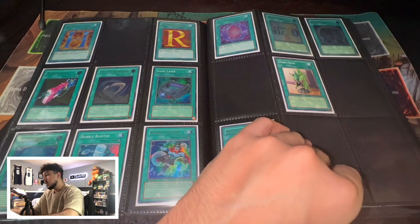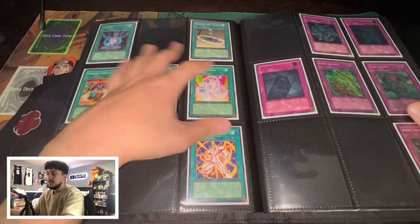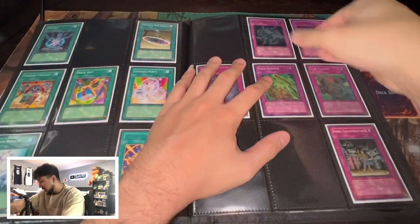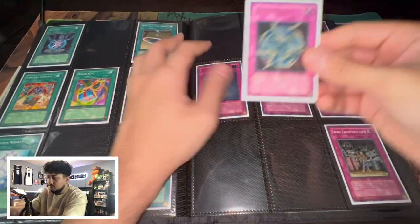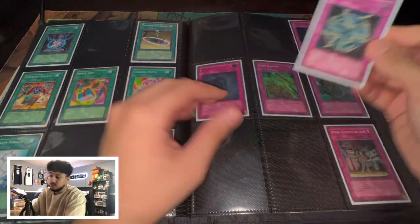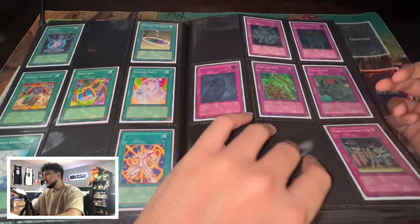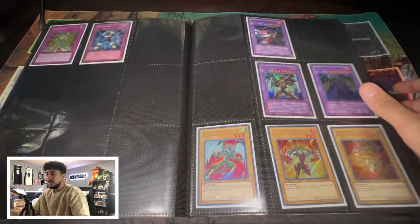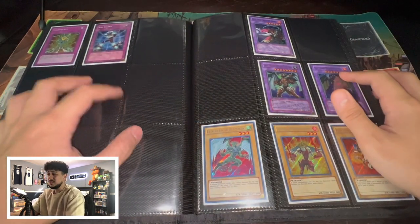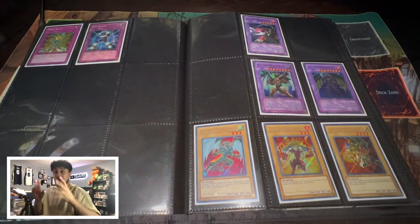There's going to be a lot of commons in here that are missing because I just don't have them yet — mostly Neospatian stuff. We're also missing a Hero Signal, but the Hero Barrier is beautiful — absolutely stunning. Then we've got a Mirror Gate Ultimate Rare First Edition, Edge Hammer, and Clay Charger. I think we're missing some traps here as well. I was so focused on the nice shiny stuff that I never picked up the cheaper commons.